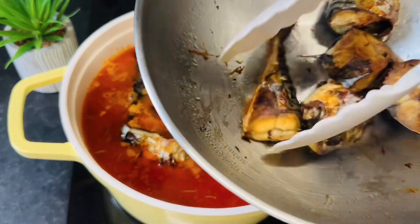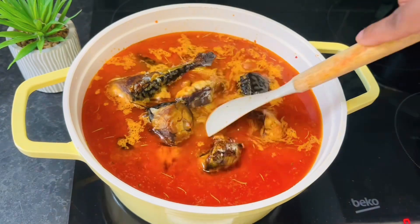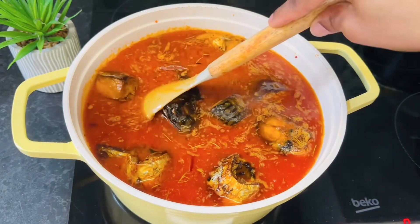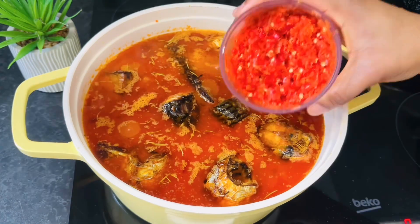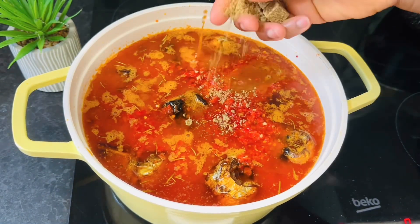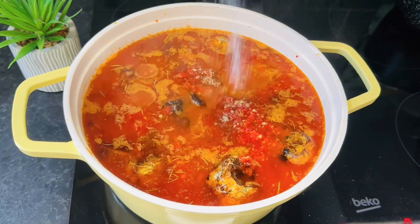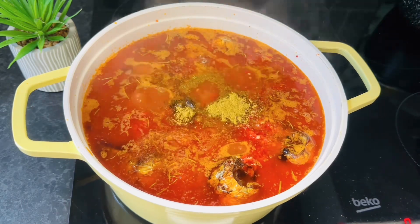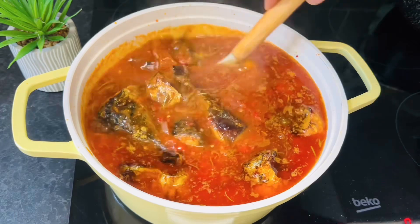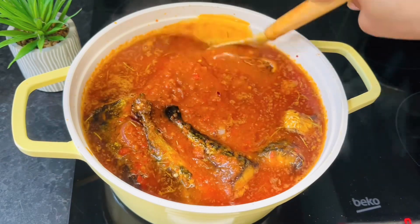I notice you guys don't comment on my videos — please I need that engagement so we can go live and chat. Comment and say something! Now we're adding our blended peppers, then your seasoning — season to taste. Next up is your salt and curry powder. Stir it in.